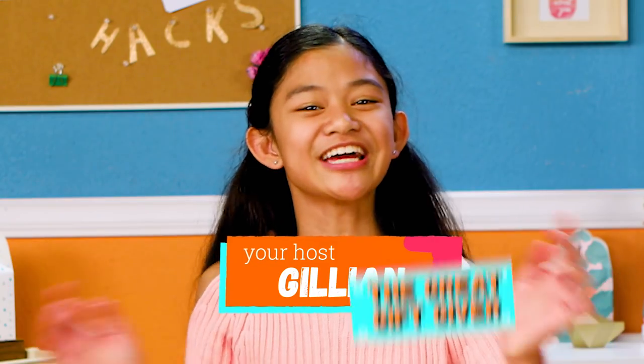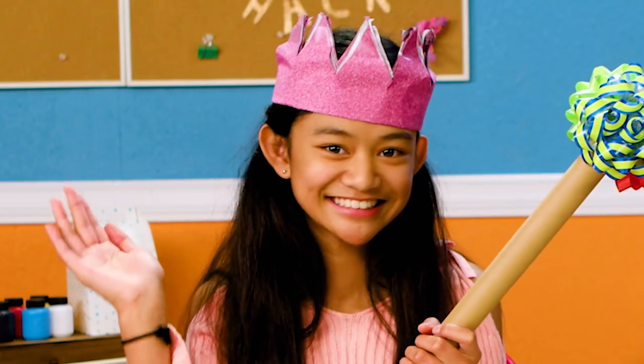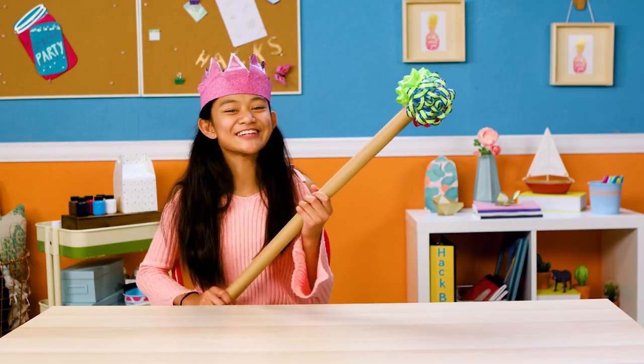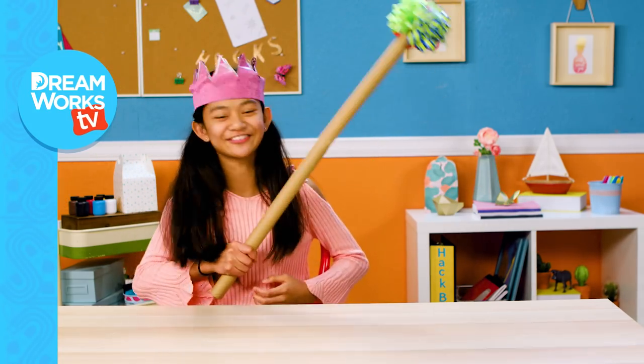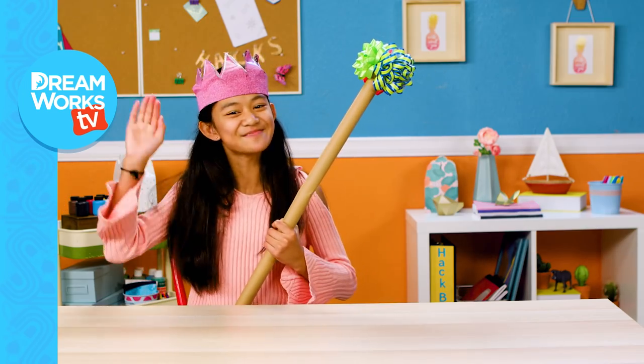From now on, I shall be called Jillian the Great Gift Giver. Thanks for joining me. Remember to subscribe to DreamWorksDB and click here for more Life Hacks for Kids. Bye!